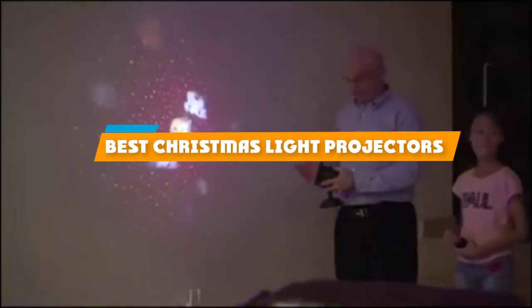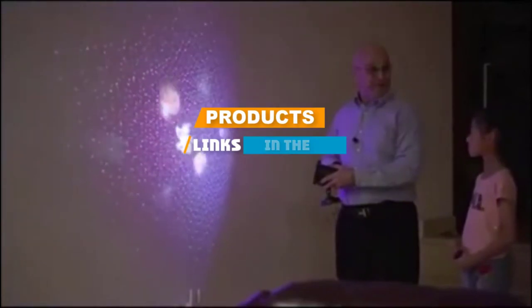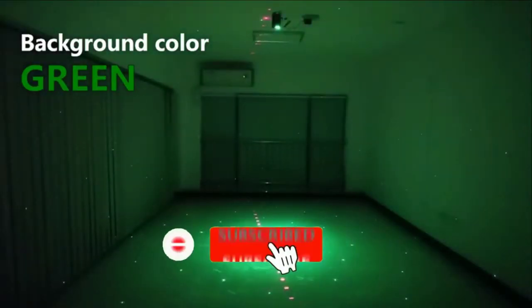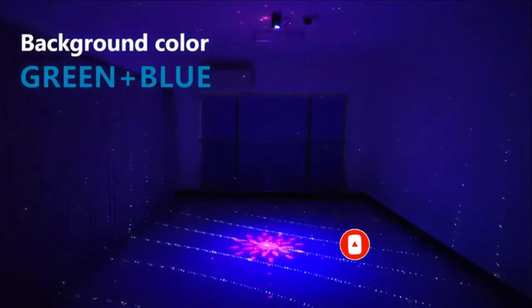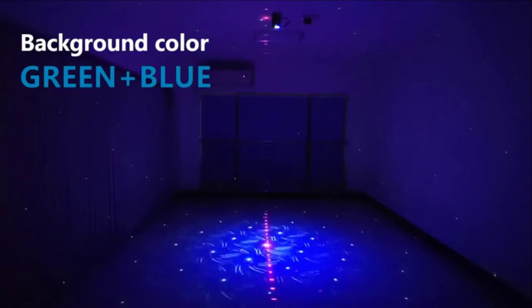If you are looking for the best Christmas light projectors, here's a list you must see. We made this list based on our personal preference and rated it based on their features, prices, quality, durability, and reputation of the manufacturers. We have also included options for every type of customer. So let's get started.